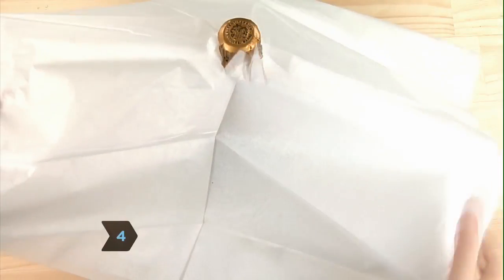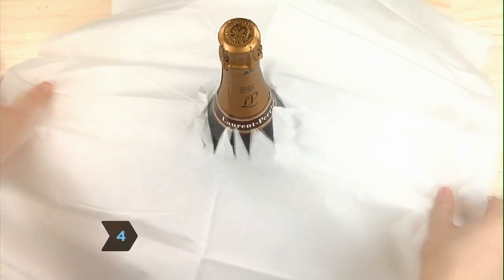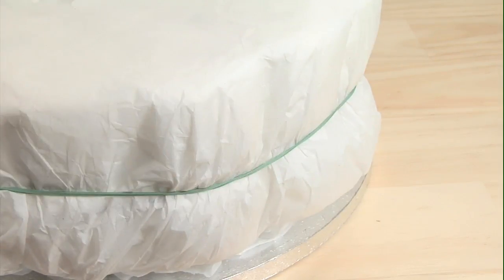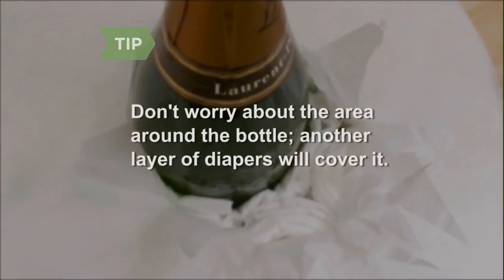Step 4. Carefully unfold the tissue paper and slip it over the neck of the bottle. Smooth the tissue paper down around the sides of the diapers. Secure with an extra-large rubber band. Don't worry about completely covering the area around the champagne bottle.